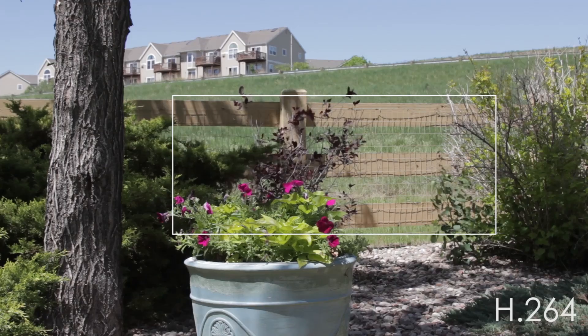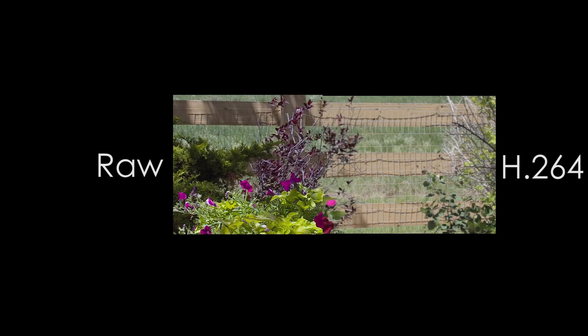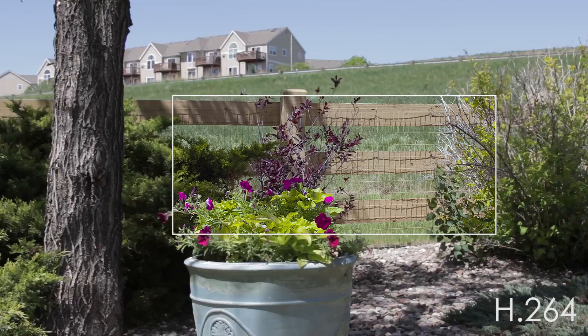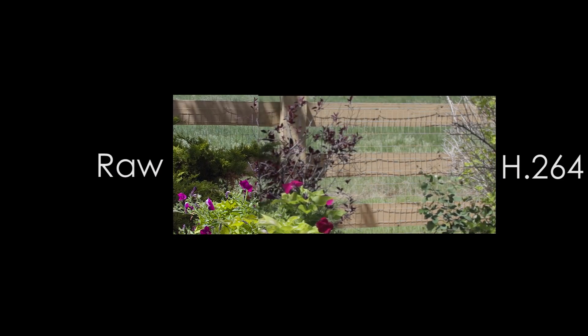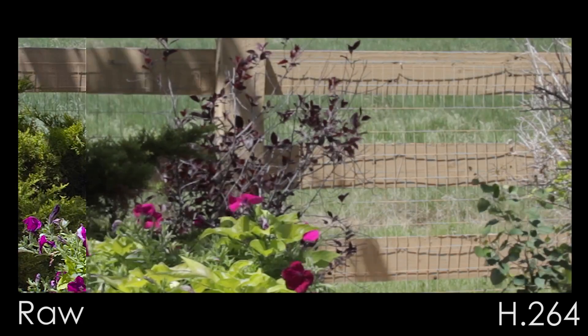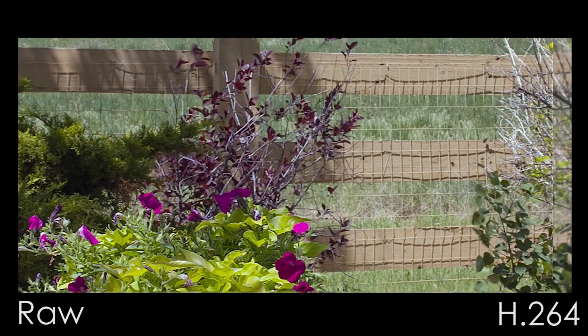Let me show you something that I shot — it's a bunch of flowers out in my backyard. Here's the H.264 version, and then swiping to the right is the raw. Look how much detail there is in the flowers. And then swiping back the other direction, here's the compressed H.264 version. Let's go ahead and blow this up — you can just see the raw has got so much more detail.